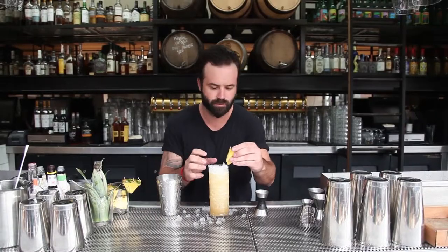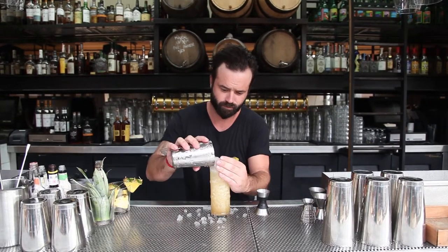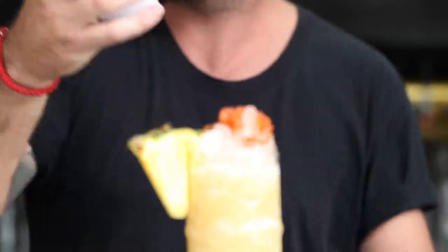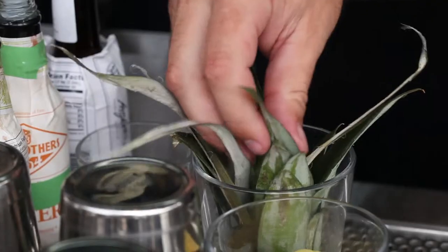You're going to use a fresh pineapple on the side, a nice pineapple leaf, put a little Angostura bitters on top, and some nutmeg, and then a cool-looking tiki straw.